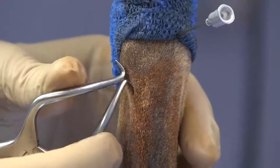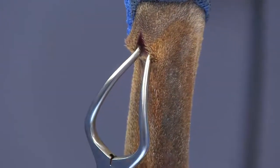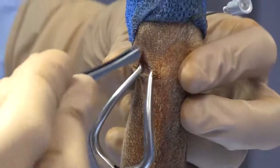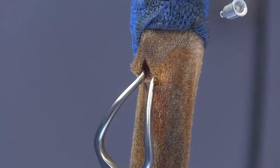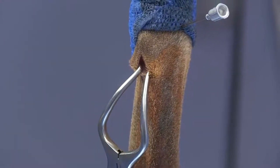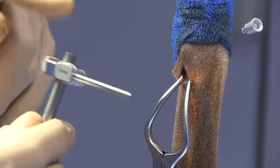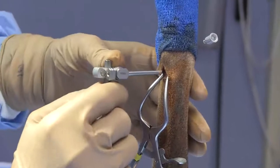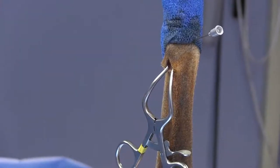We can use a Gelpi retractor placed in the releasing incision to create a nice opening to look right down on the bone. There's such minimal soft tissue distally that the releasing incision was basically right through the skin. This is one of those areas where you don't necessarily need a drill sleeve, but you can use it. By pre-placing it on our connecting rod, it gives us a handle and allows us to position it and get our drill in there.